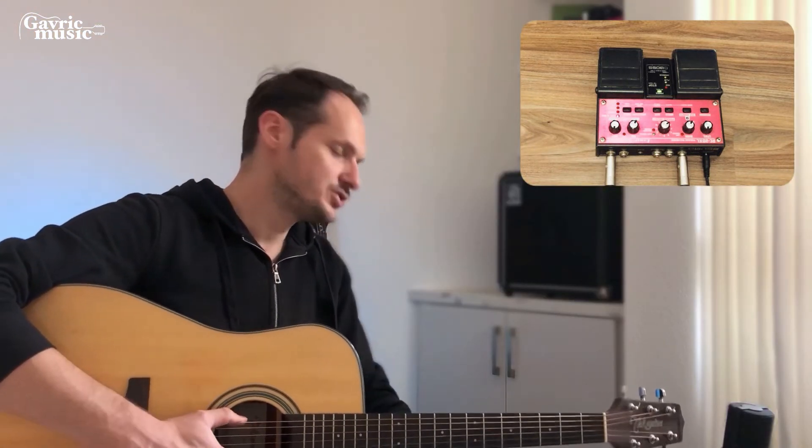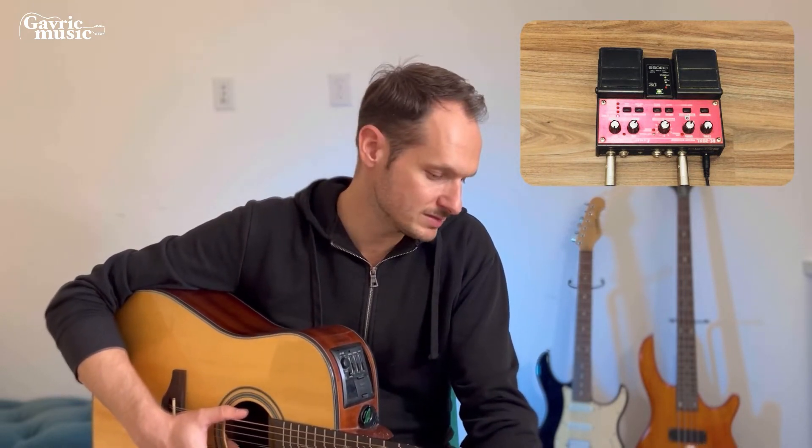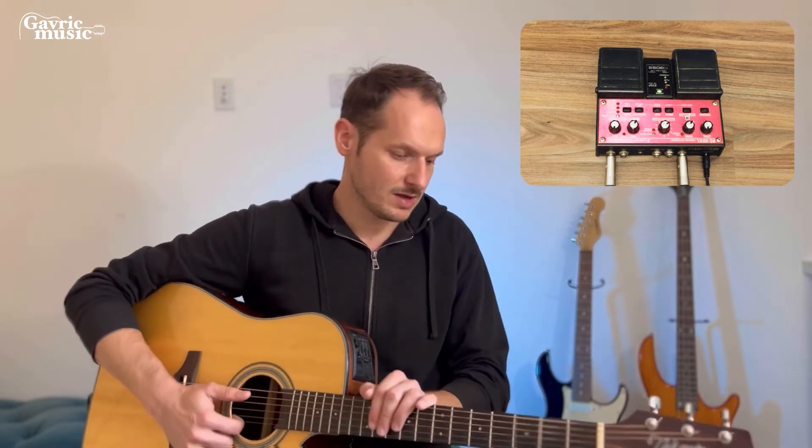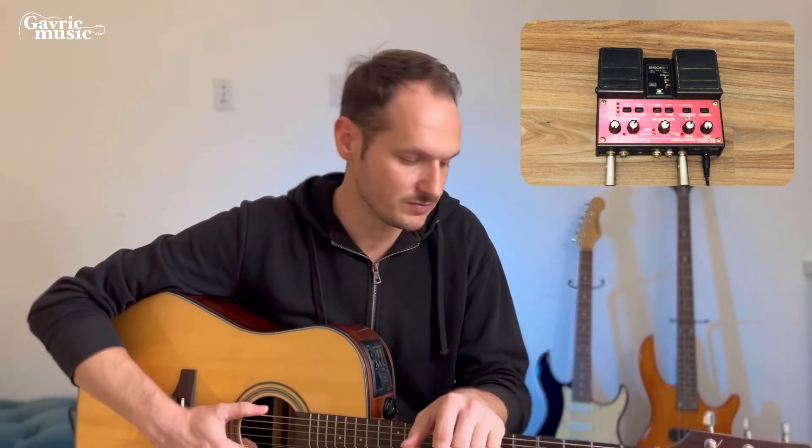Hooking it all up is also super simple. We have the input here from the guitar, and output to my speaker and mixer. There is one power cord, but this model is also battery powered — though I never use that option because it empties the batteries super fast. When I was buying mine I checked many reviews on YouTube and websites to be sure what I was getting, and since I bought this RC20 XL I have not regretted one second. There are newer models now but this one satisfies my needs for now.